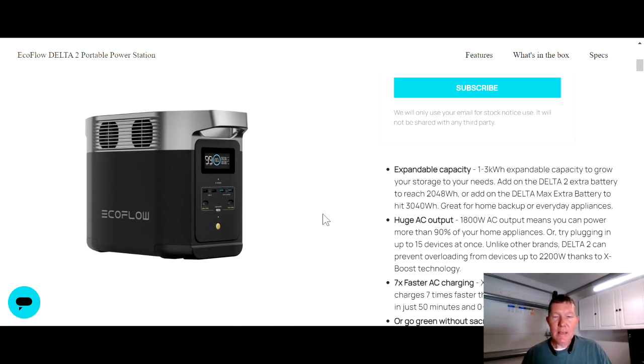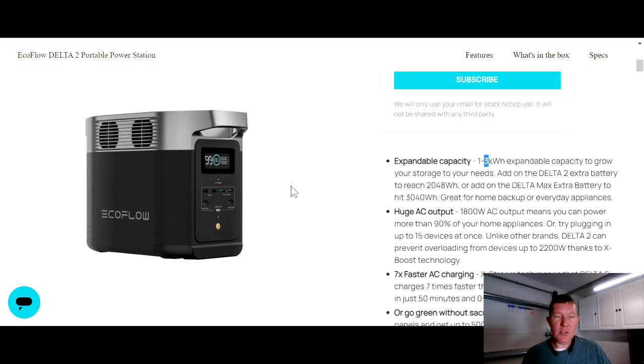One thing I haven't talked about yet is expandability. With the EcoFlow Delta 2, you can buy an additional battery that's the same size as this unit — it doesn't have all the computer components, it's just a battery. You plug the two together and you can double the size, giving you about 2048 watt-hours. Or, if you already own an EcoFlow Delta Max and have the Delta Max extra battery, you can plug that into this unit — the Delta Max extra battery is about 2000 watts — pushing you up to roughly a 3000 watt-hour battery.